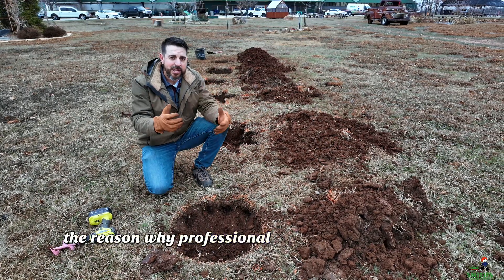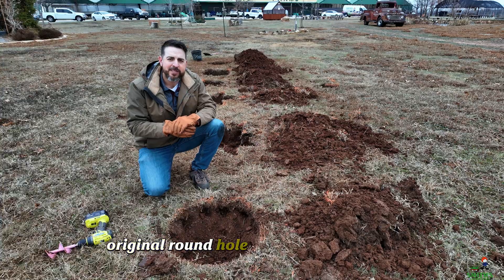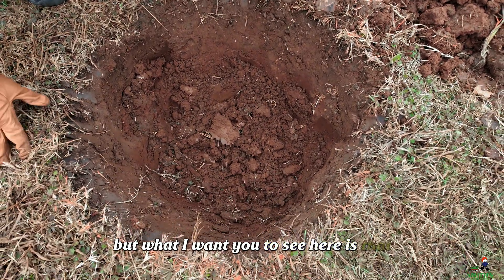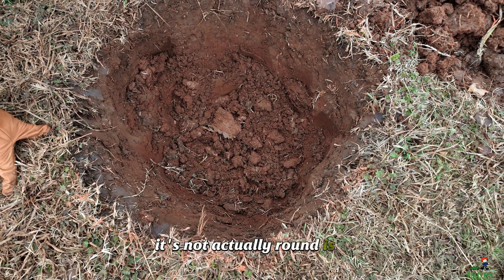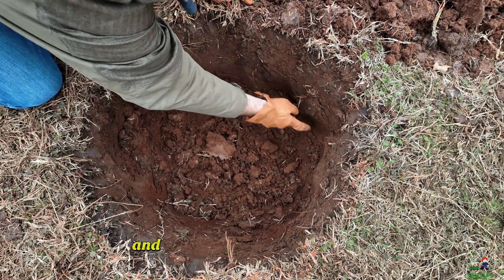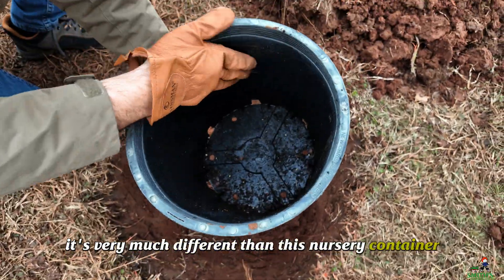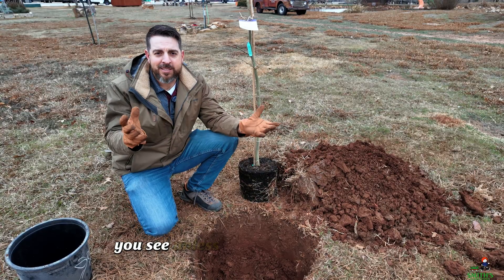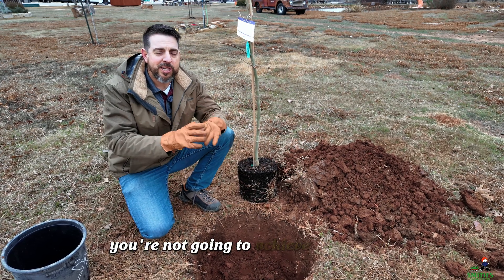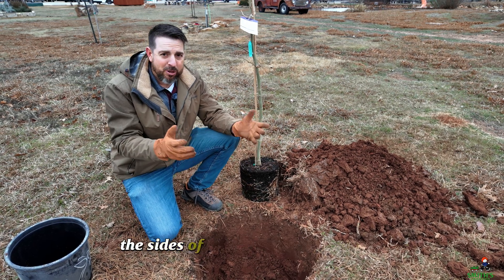The reason why professional landscapers dig round holes — well, to understand that we have to go back to that first original round hole and take a look at it. And it's not actually round, is it? If you look at it from far away it is, but when you get up close there are all kinds of crevices and corners and different shapes down inside this hole. It's very much different from this nursery container, which is perfectly smooth on the inside. Unless you use really wet clay and dig the hole with an auger, you're not going to achieve a hole with super smooth sides. You shouldn't really focus on the sides of the hole that much at all.